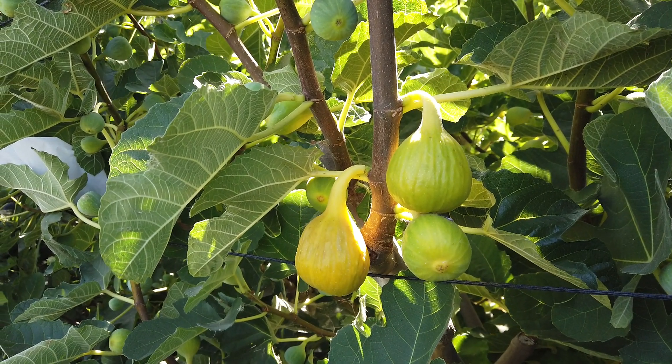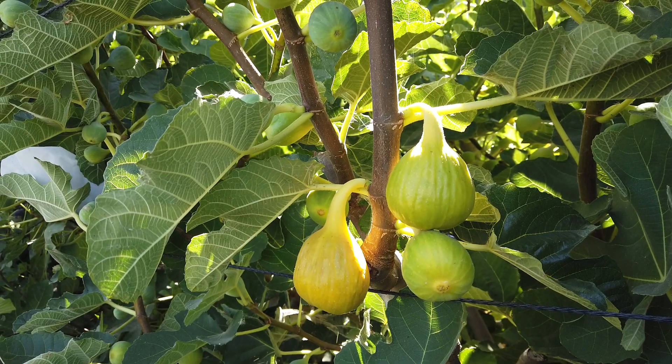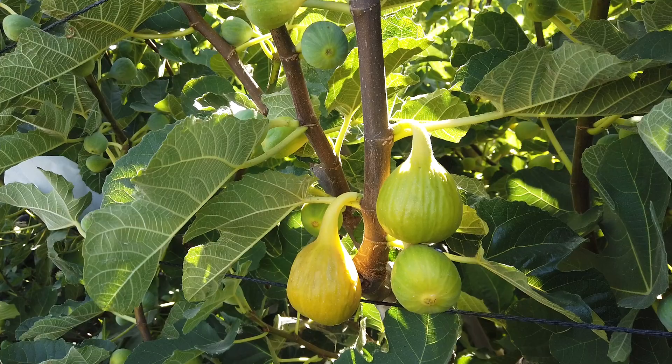Good afternoon Figaholics friends. Just doing a short follow-up video on the yellow long neck fig that I talked about a couple days ago.